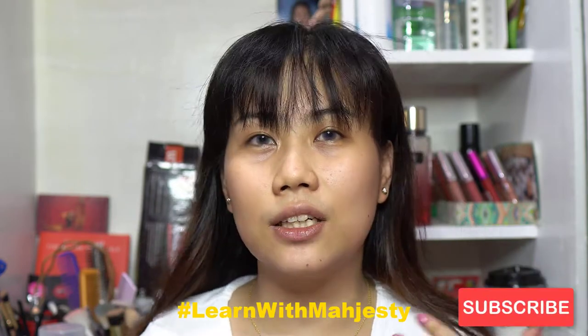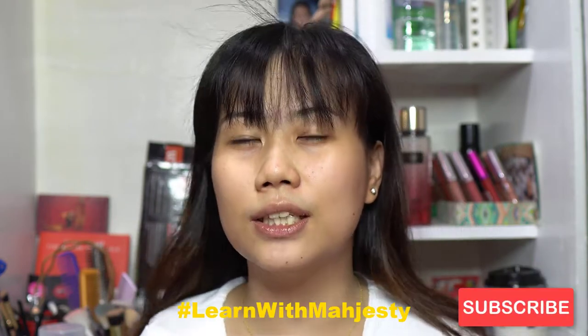For today's episode, I'm going to do another episode of 'Learn with Majesty,' where I tackle the step-by-step process of makeup. For this video, we're going to talk about base makeup — that's the foundation, concealer, and powder — and how to create that flawless base.